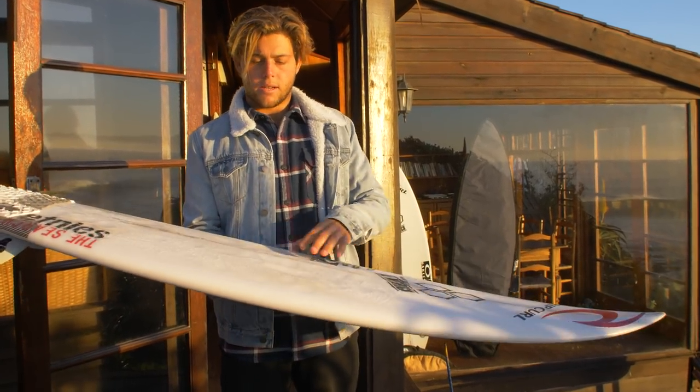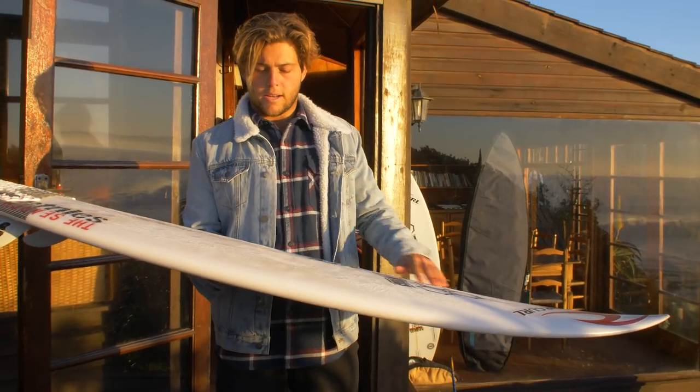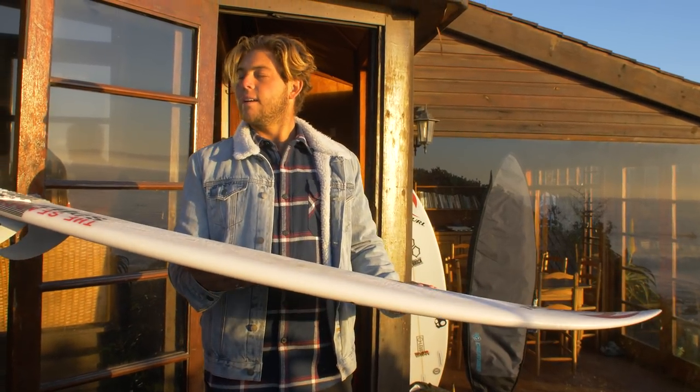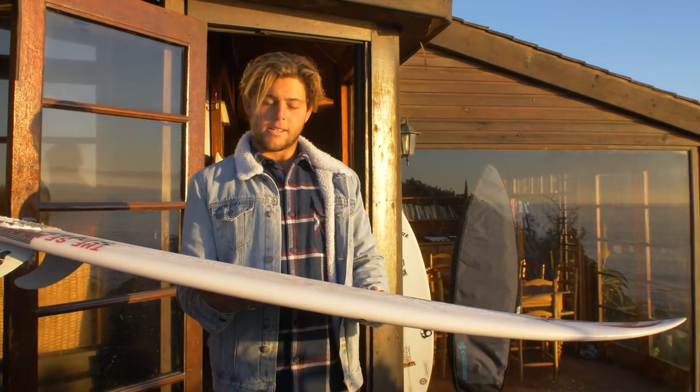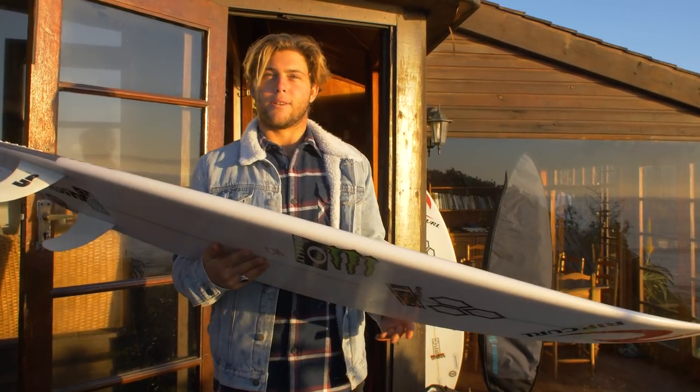I rode it last year here in all my heats, I rode it at Portugal, I rode it at Bells this year, and then I rode it back here at J-Bay after it sat in the shaping room for a few months. I don't know if it's retired yet or not, but we're going to try to make a few more like it for sure.